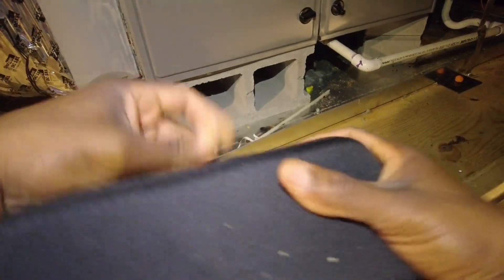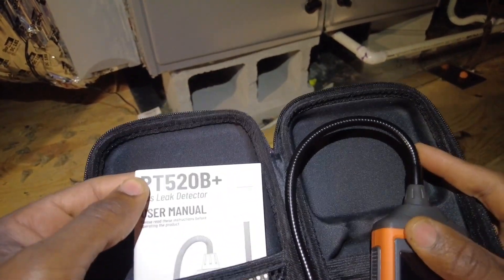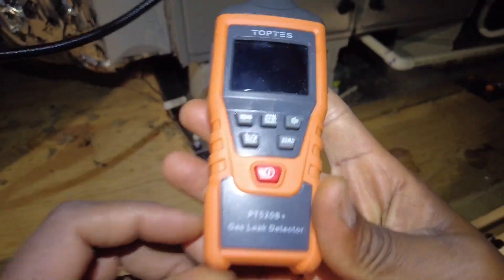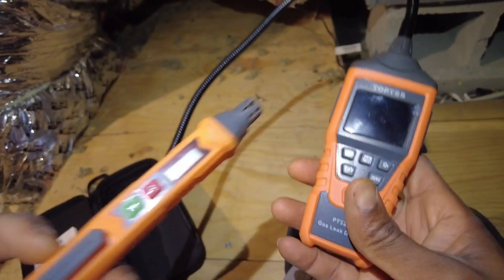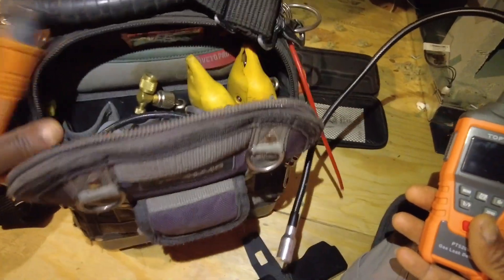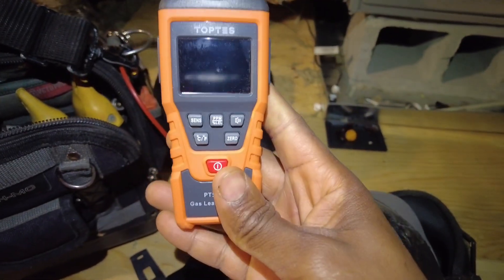Welcome back. Today I'm going to cover a quick product — the TopTest PT520B+. It's a gas combustion gas leak detector. It's really slick. I actually love their PT199, I use that thing all the time, I keep it in my Veto bag. It's a lot more compact, so this new one is probably actually going to get a lot more use, but this one has just got a lot more features.